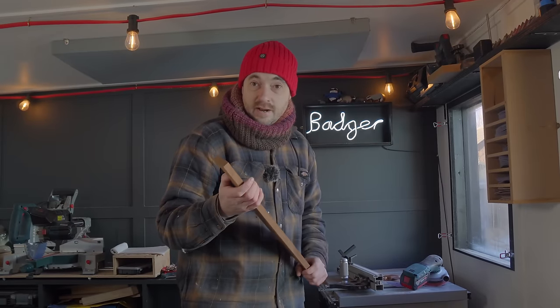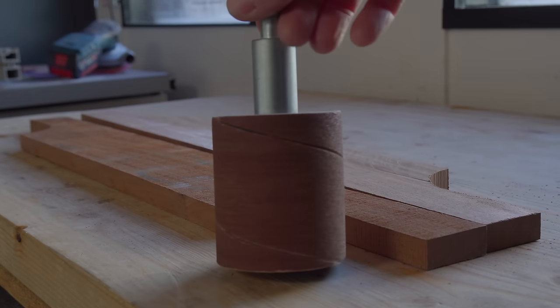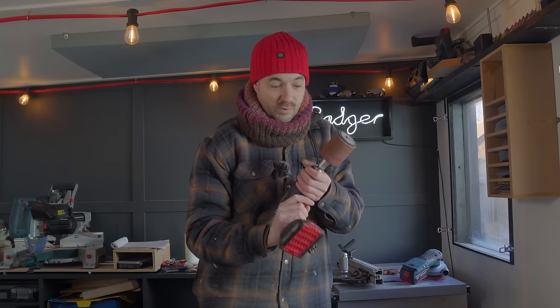I have the curves cut, now they need a sand down, and what I have is one of these spindle sanders. So I'm going to get this chucked up in the drill, sand the curves, and then sand the rest of it with just the random orbital sander.